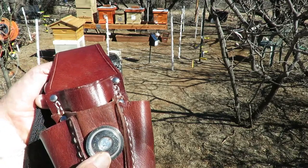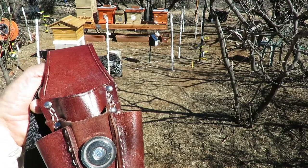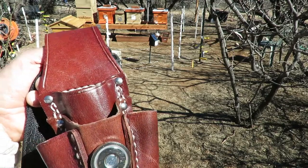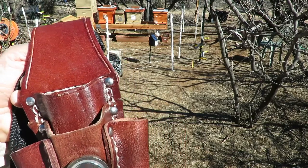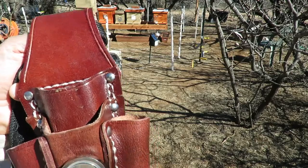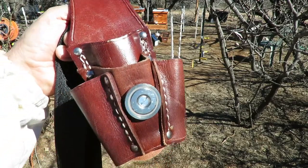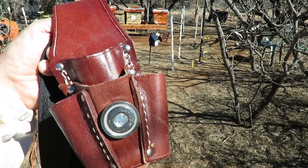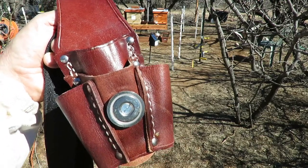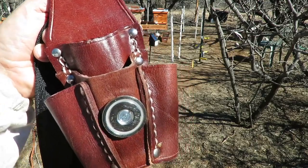Now I'm going to show you just how handy this is. Let me put some of my more common tools that I use when I'm working out in the apiary in here. It keeps them right at hand so you don't leave them behind or misplace them, which I'm sure most of you have done at one time or another, especially with your hive tool.